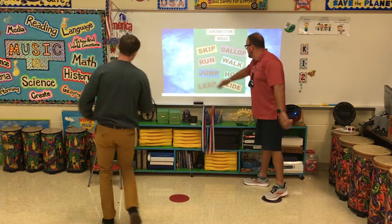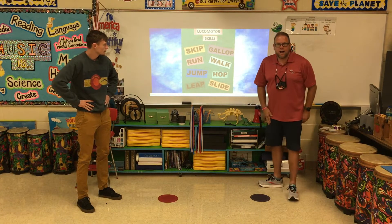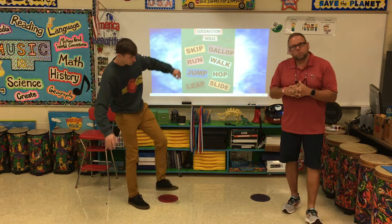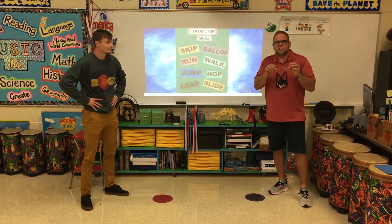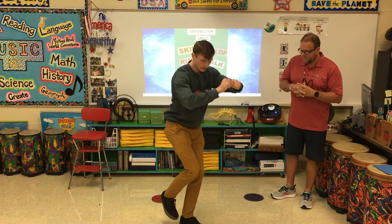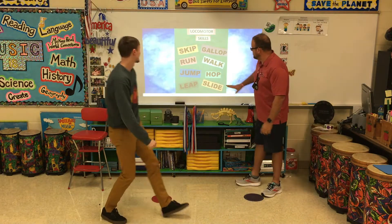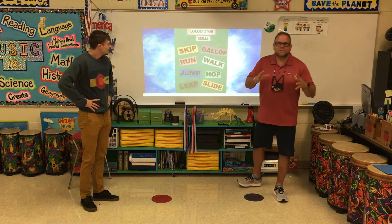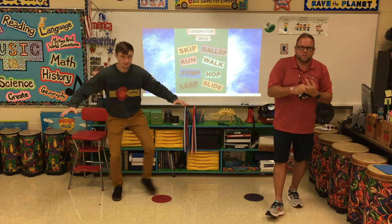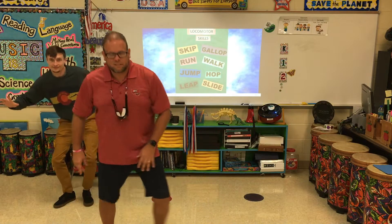So we're talking about the jump, the leap, the skip, the gallop, the walk — and the hop. Mr. Katie, show us a hop. He's hopping on one foot — that's awesome! Can you hop on two? Now the slide: when I say slide, kids say 'oh I love the slide,' but we're not messing up those brand new jeans. We're just sliding our feet.